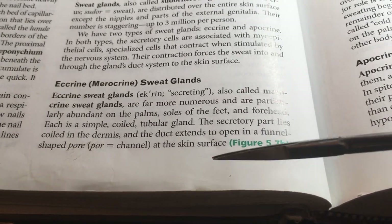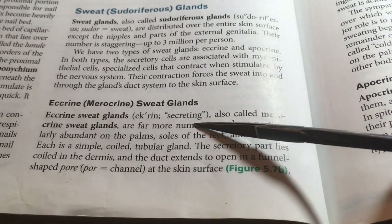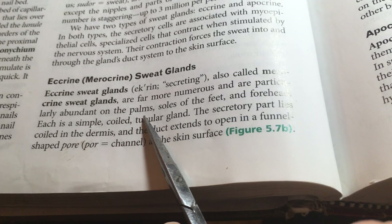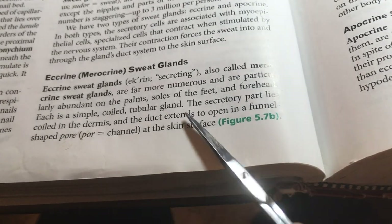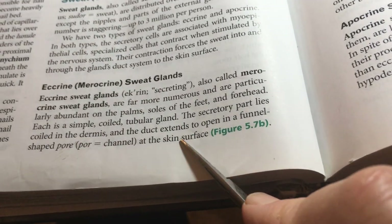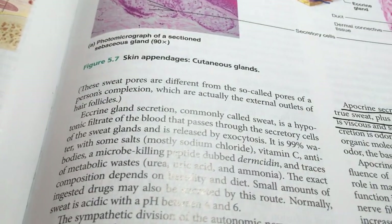Things like whiteheads and blackheads are characteristic of glandular output. Sweat glands cool you off. Some sweat glands are far more numerous in the palms, soles of the feet, and forehead — if you're nervous or worried about something, your hands, feet, and forehead get sweaty. There's sweat that cools you, and there's sweat that responds to stimuli of the sympathetic nervous system.